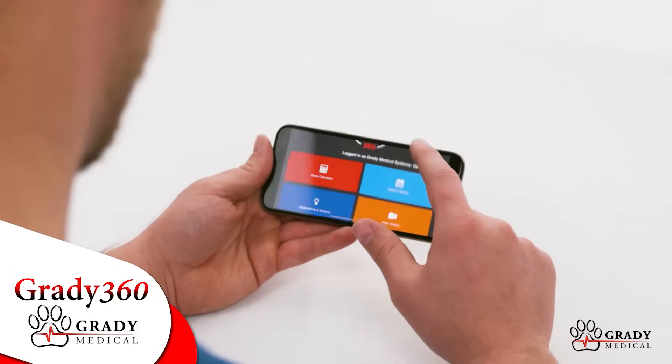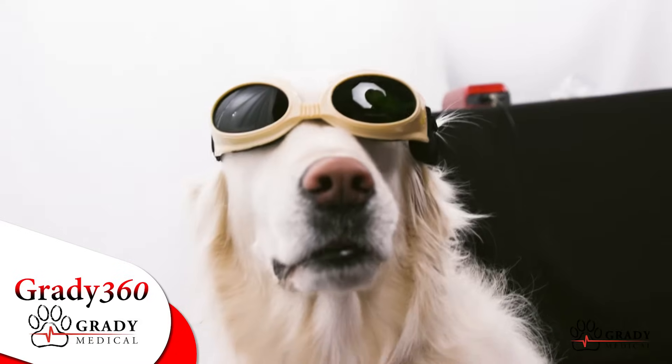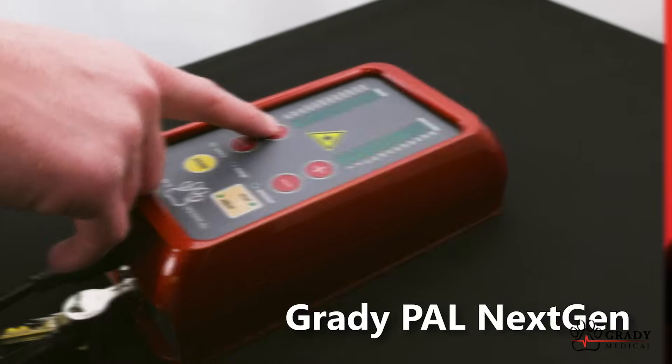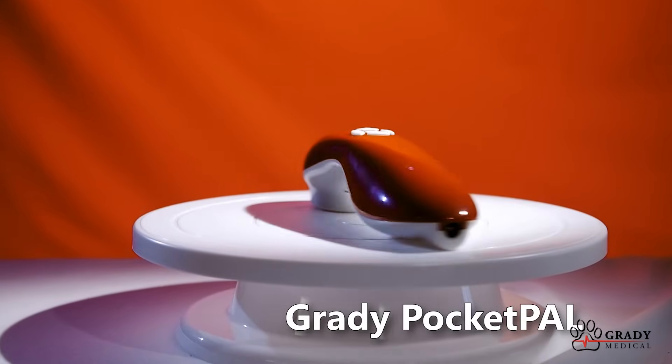Grady 360 is a proprietary cloud-based software developed by Grady Medical Systems to provide accurate dosing for cold laser therapy treatments using Grady Medical's best-selling Grady Pal laser line.